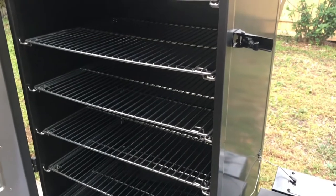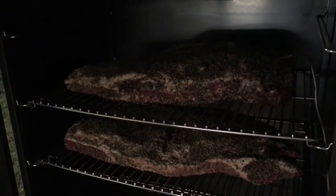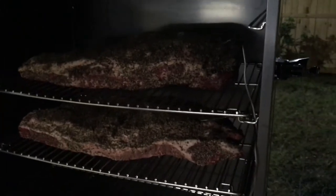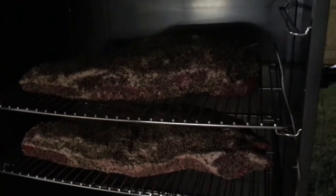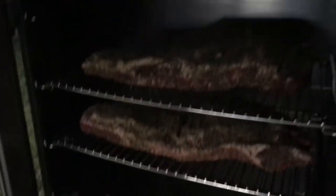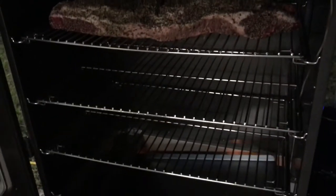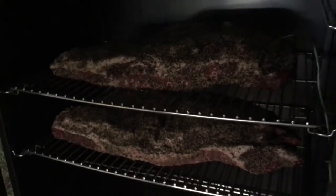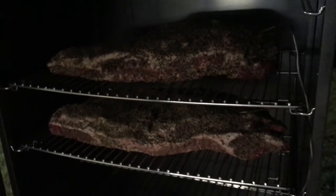It's roughly about midnight Friday night going into Saturday morning, and I've got my two briskets in here. Going to let them smoke till the morning and see how they come out. I've got the temperature set at 250 degrees — let's see how this Masterbuilt pellet smoker does.